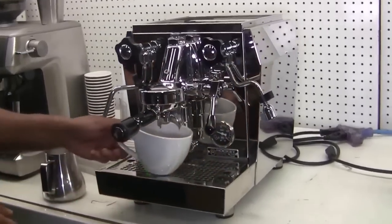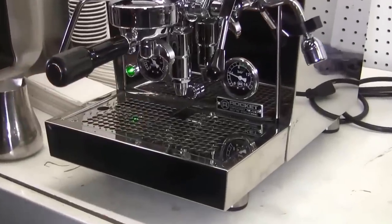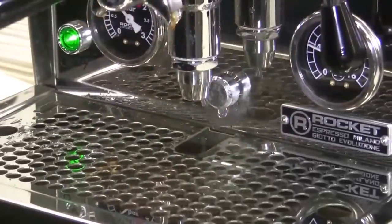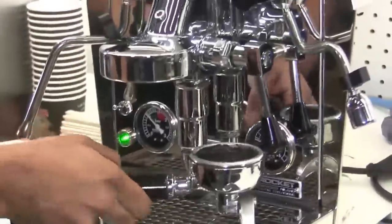And when I lift the lever, you'll notice that right behind the three-way valve — or the manual three-way valve — it will dump the excess pressure into the drip tray. And that's normal, that's always going to happen after every shot. I'm just going to move the handle out of the way and just let it go up.